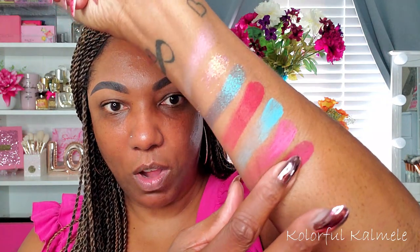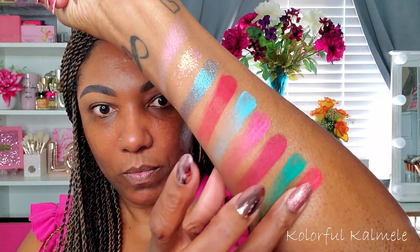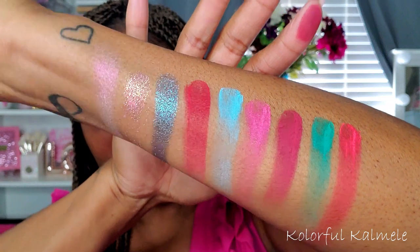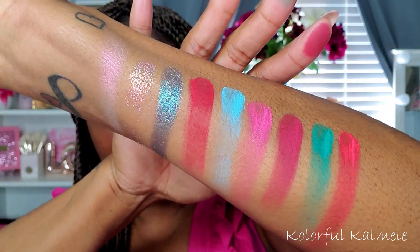And the last three are mattes as well. So this is the whole palette swatch — all the shades are very, very pretty and they look nicely pigmented.